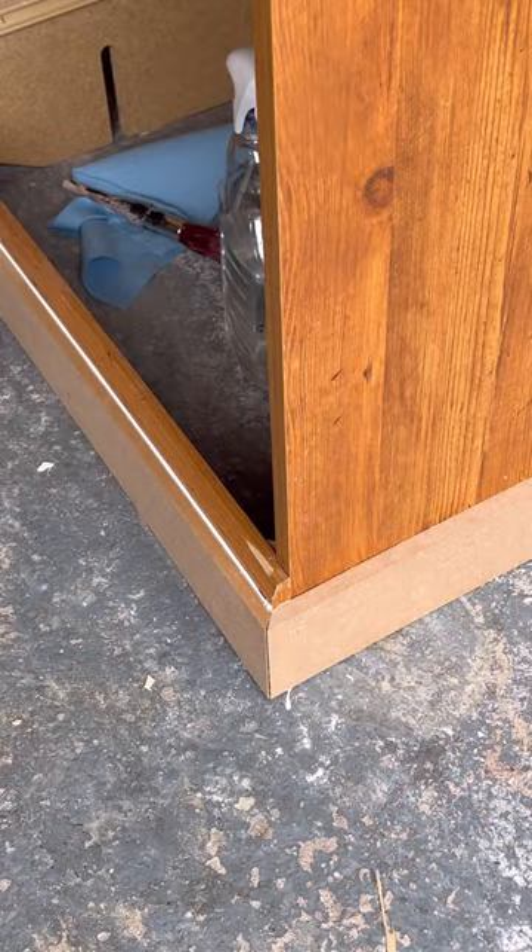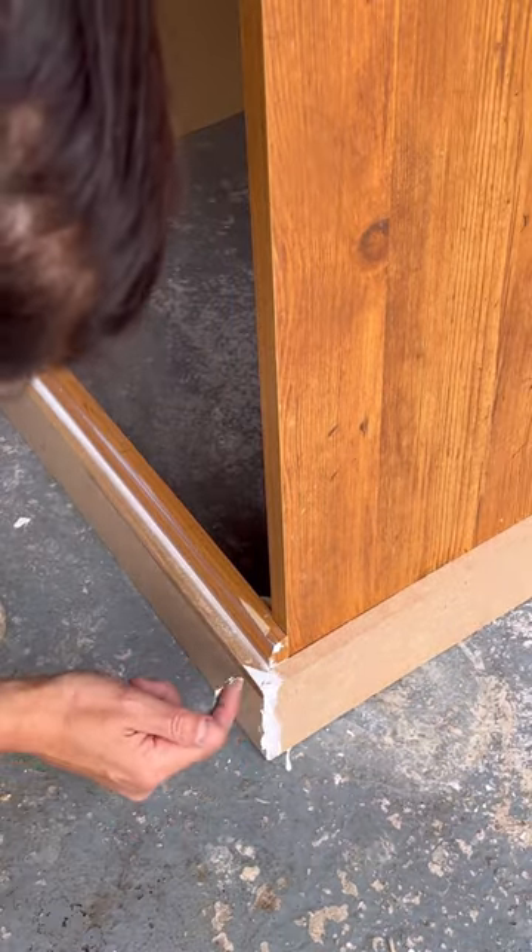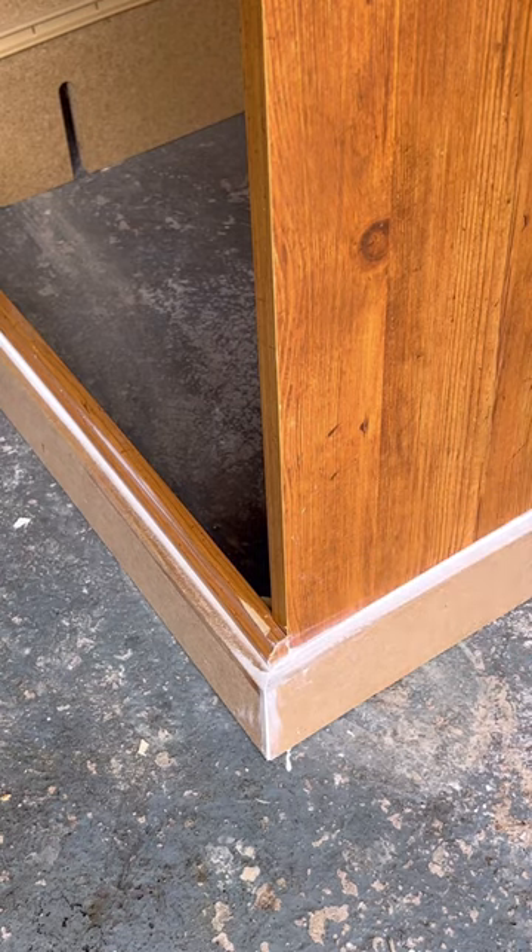I then caulked all the edges and the seam down the middle. A trick with caulking is you just use a wet brush to wipe it away and it works a treat.